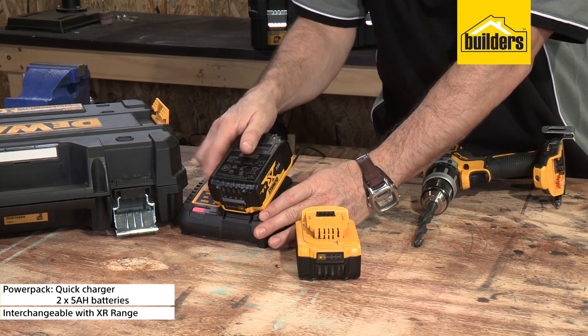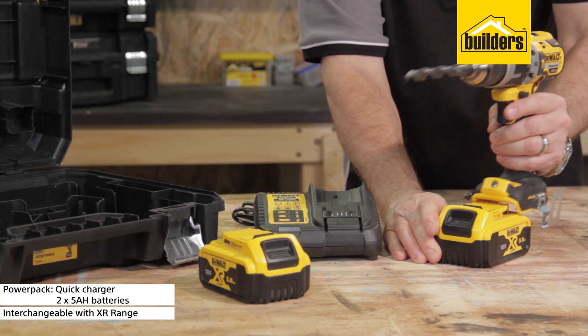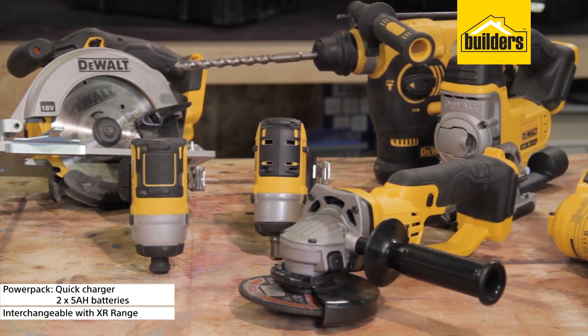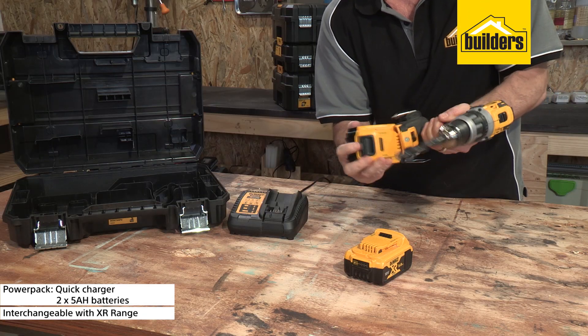This model comes with the quick charger and two 5Ah batteries, so it's a great way to start your XR Tool Collection as batteries are not included with the other compatible bare tools. Check out the XR batteries clip to find out more.